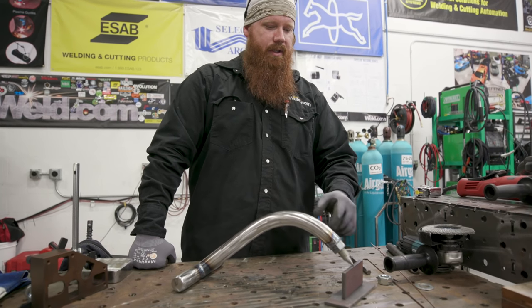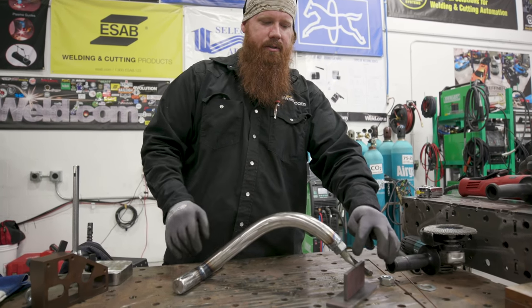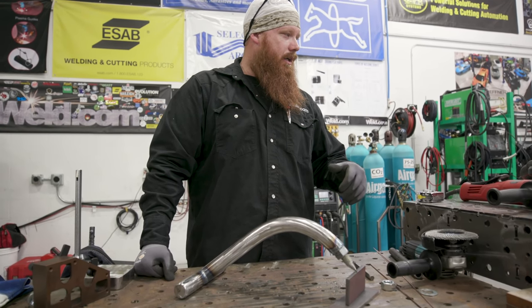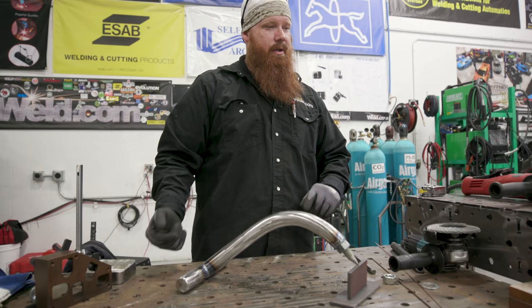So here's one variation. You've got a little bit of adjustment up in the tip here — you can screw that in and out, you can replace that. I'm going to go ahead and show you another option that'll be adjustable as well.